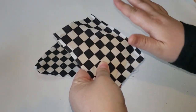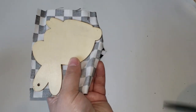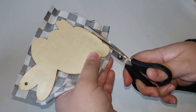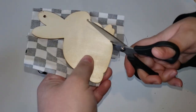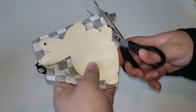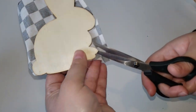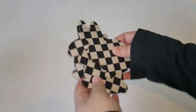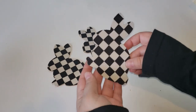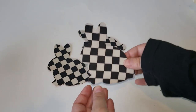After the Mod Podge had time to completely dry, I then took a sharp pair of scissors and an exacto knife and started cutting out the excess fabric. The only reason I needed an exacto knife is because some of the curvature of the wooden pieces was really hard to get into with my scissors. Here is how the bunnies looked after I cut each one of them — I think they are so adorable.